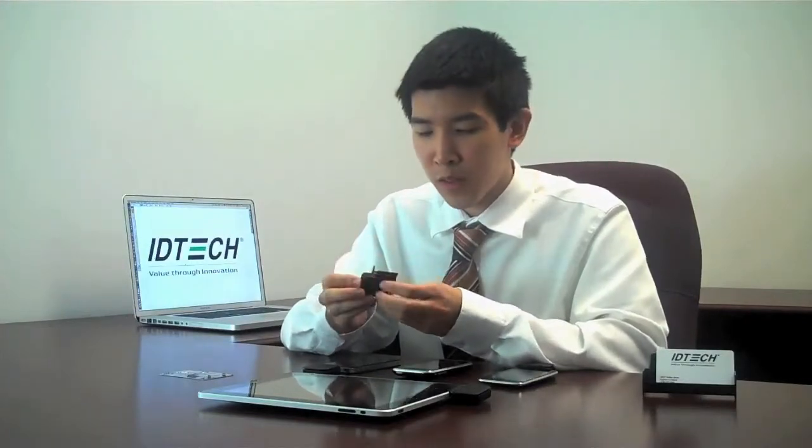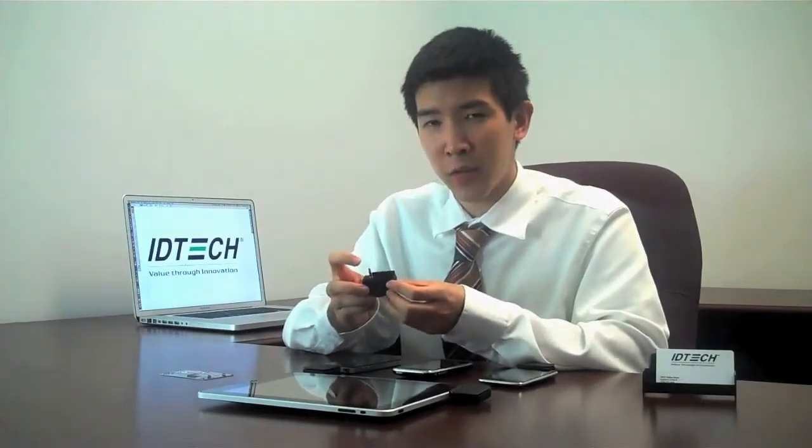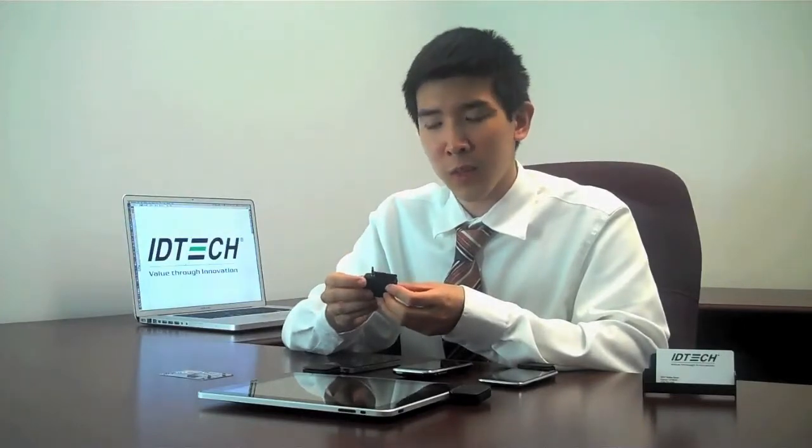The Unimag is a brand new credit card reader that works with various mobile devices. It communicates with the device using the headphone jack, and it also has a clip at the bottom that holds it securely to the device.